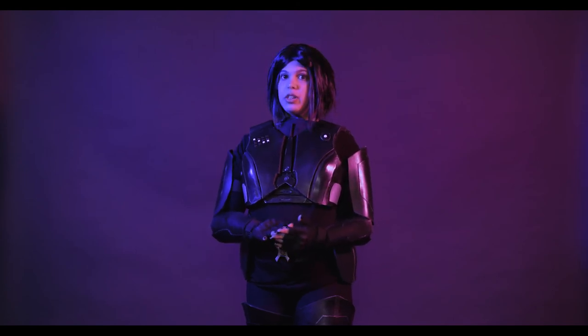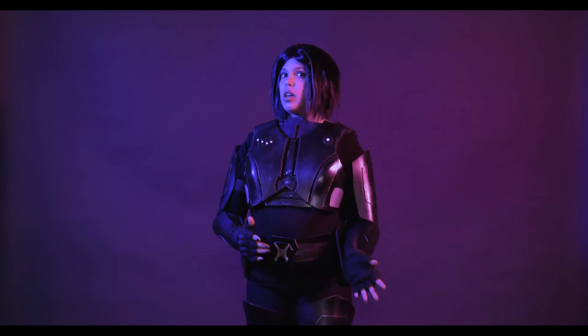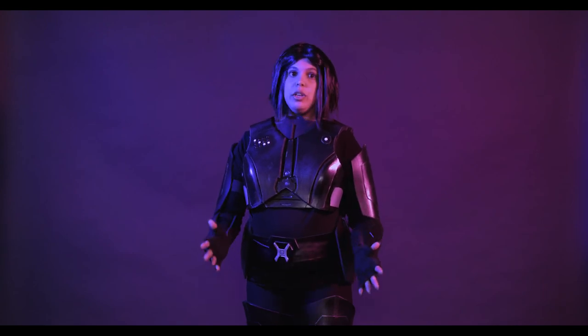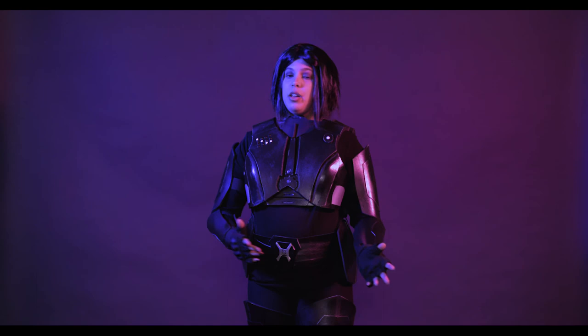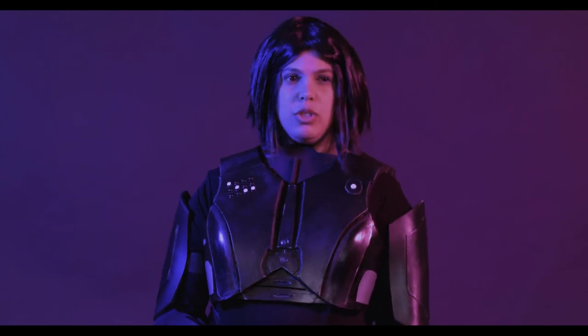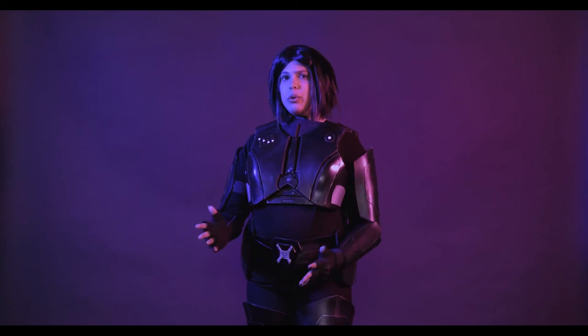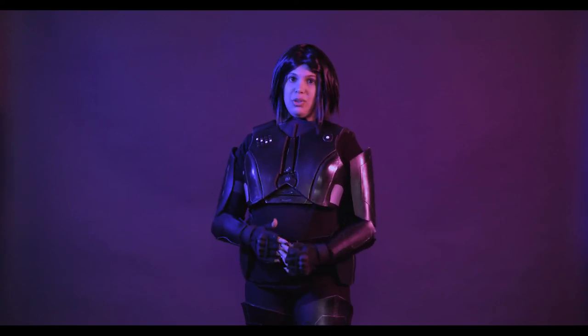Some tips for the con: Number one, always have fun and always feel safe. Make sure everyone taking your picture is asking you first. If you don't feel safe, tell your friends, tell the person to back off, or tell the con staff — you should never feel like you're in danger at a con. On a less serious note, make sure you wear nice comfortable shoes you can wear all day. Invest in quality shoes, hydrate, and eat well. If you're just chugging soda and eating junk food all day, you'll feel awful, so if you want to go all three days, make sure you're eating right and staying healthy.